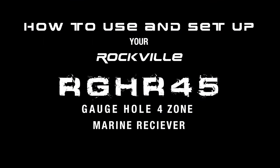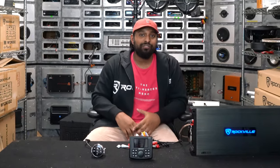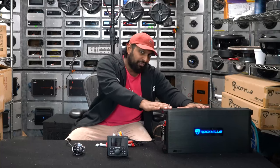What's up guys, Mike from Rockville. Today we're going to be talking about how to use and set up your RGH R45 four zone gauge hole marine receiver. Let's get to it. Laid out in front of me is a bunch of different things that come with the RGH R45, as well as an additional amplifier that we're going to use a little later.